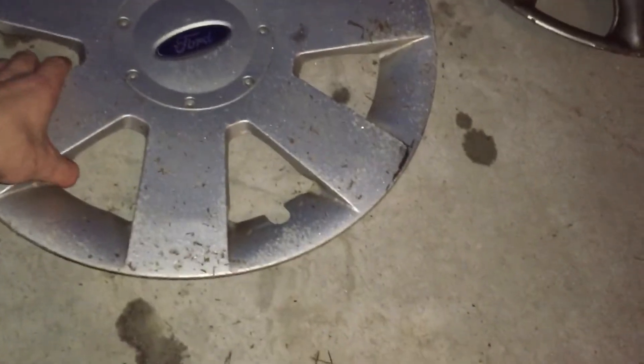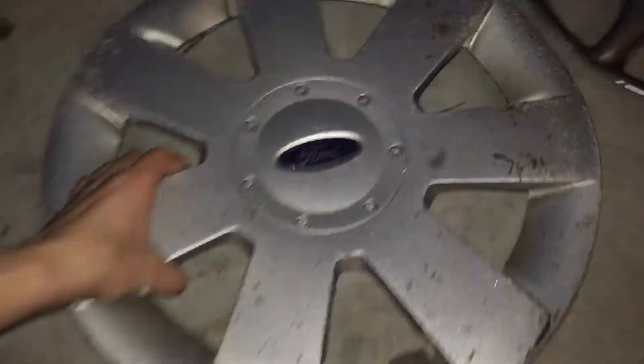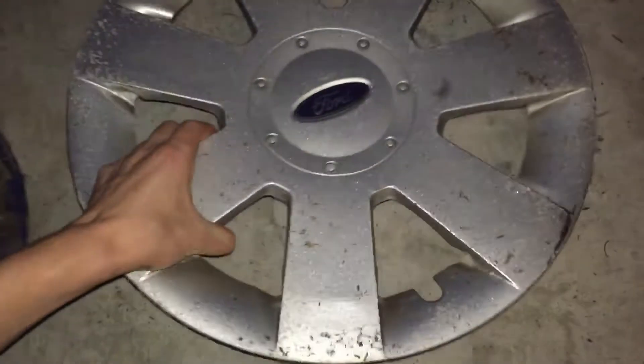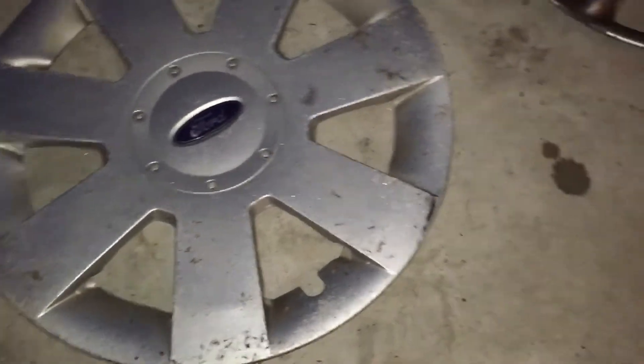Next is a 2006 to 2009 Ford Fusion hubcap. I'm losing the ring on the back — I found this one upside down.